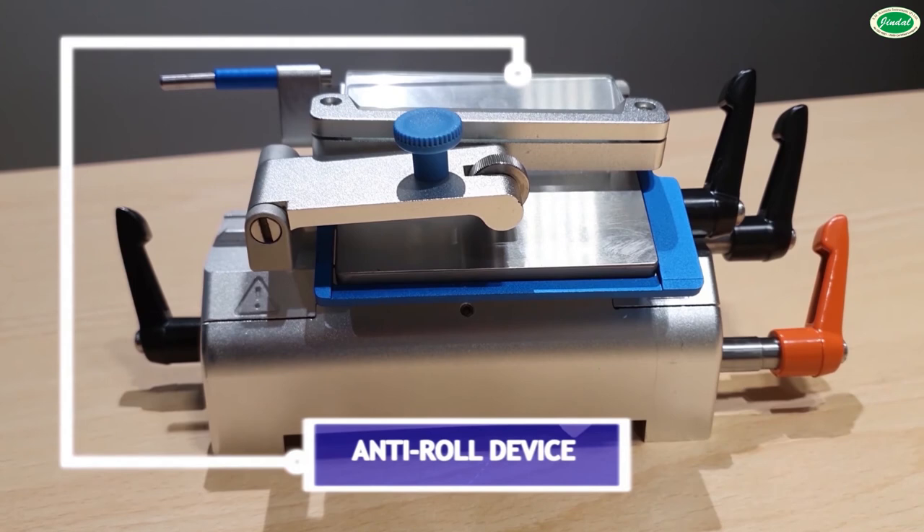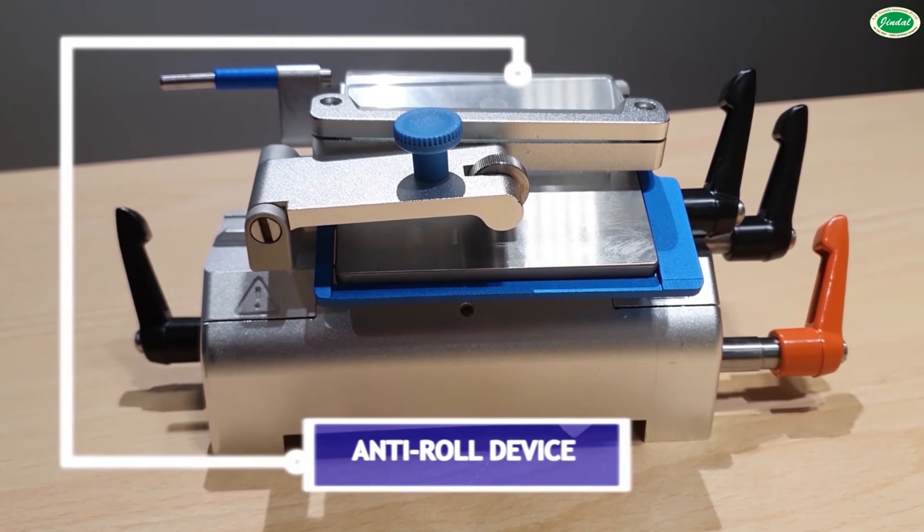The glass anti-roll device allows adjustment of angle and gap with the pressure plate, and the system features adjustable cutting angles.